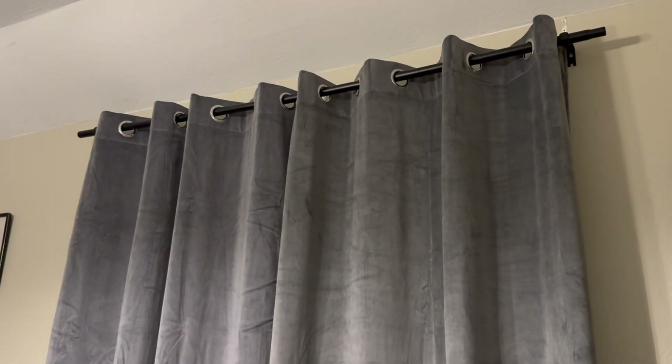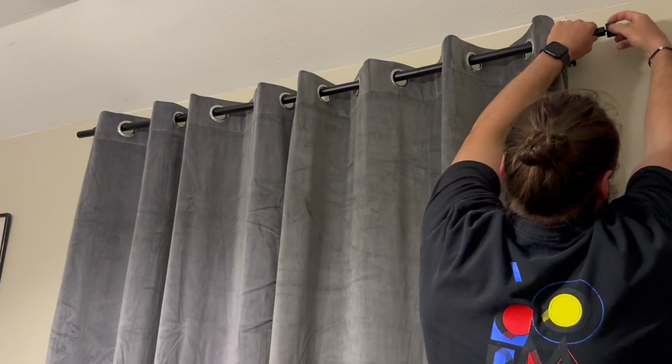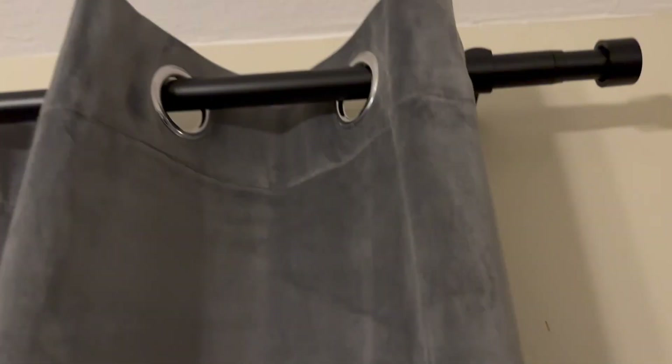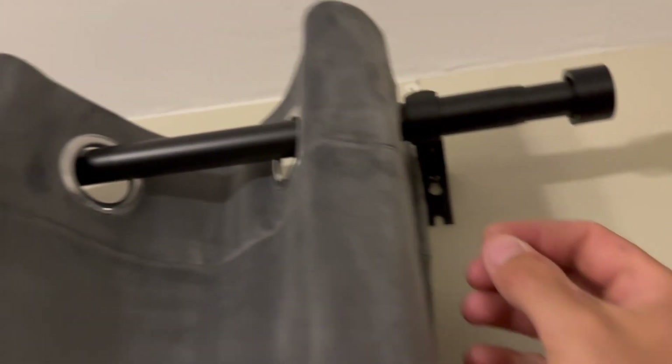When I went to grab the end caps to complete the look, they just thread on the end — it's a beautiful thing. Looks so good. Easy install: you can use the drywall anchors, or if you know where the wooden studs are, just go ahead and use the wood screws.